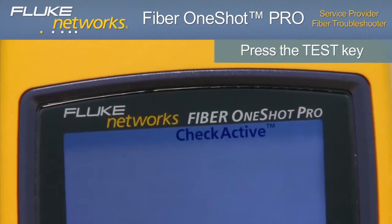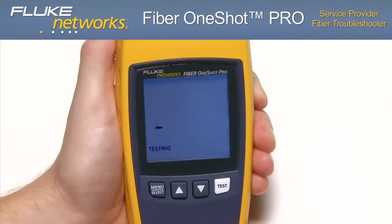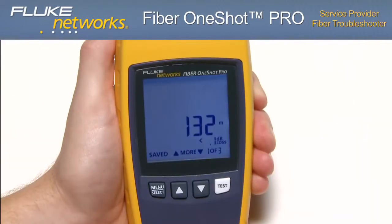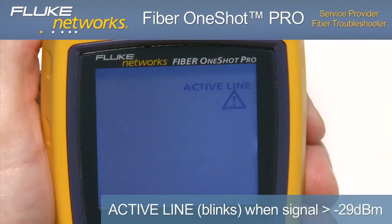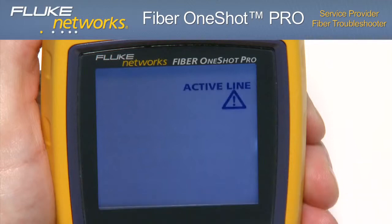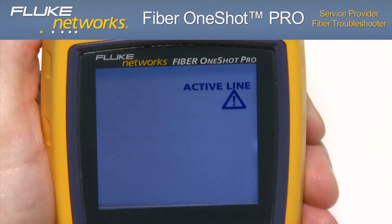Press the TEST key. The top of the display shows CHECK ACTIVE as the tester looks for an optical signal on the fiber, followed by TESTING. The troubleshooter automatically saves results and will store up to 99 test results. Because this is a dark fiber tester, if there is a signal stronger than approximately negative 29 dBm on the fiber, ACTIVE LINE will blink and the tester will not perform a test. If ACTIVE LINE blinks, immediately disconnect the troubleshooter from the fiber. Optical power levels more than plus 7 dBm can cause damage to the detector.